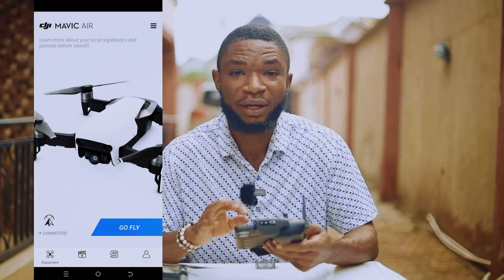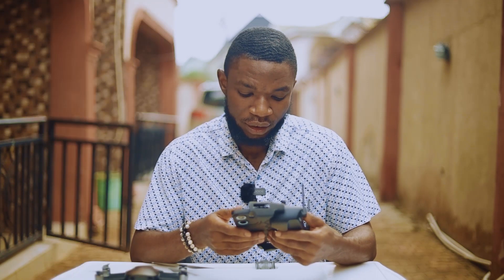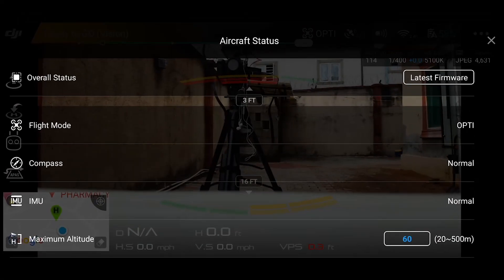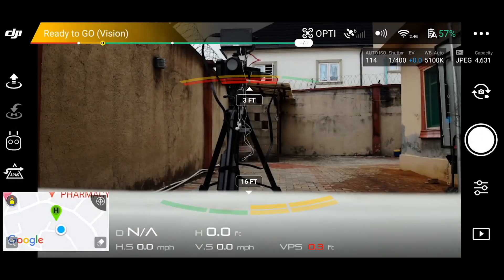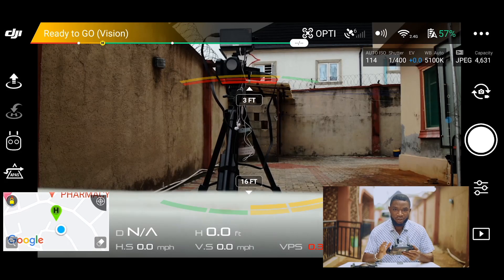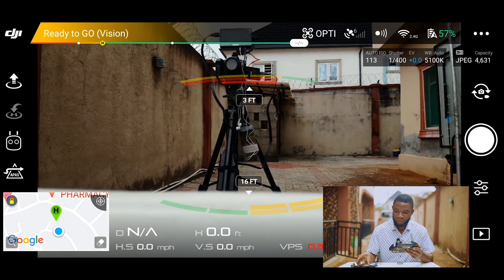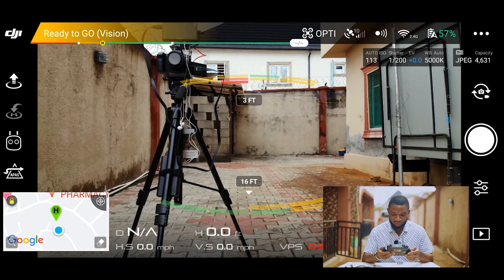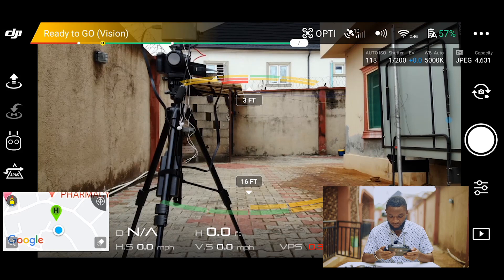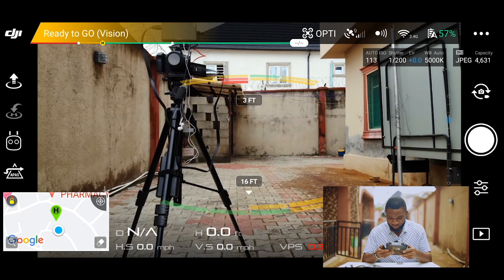Once everything is done, this is how the DJI Go 4 app looks. Click on 'Go Fly.' It gives you some quick aircraft status — latest firmware, flight mode, OTI compass normal. When I click off from that, this is the live view we have. I can see it's ready to go. Battery is at 57% and I'm seeing between 8 to 10 satellites, which should be enough.